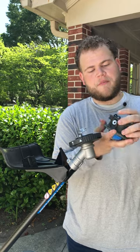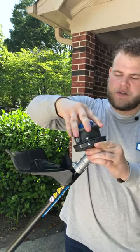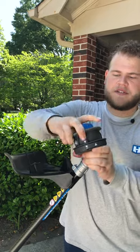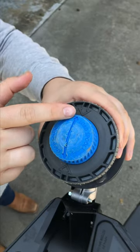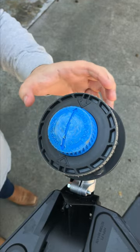You want to remove any excess string, put the bump feed back into the trimmer, and once again align those arrows and lock it into place. Then make sure that the blue arrow on your bump head is aligned with the molded gray arrows on your trimmer head.